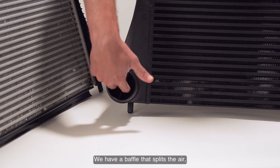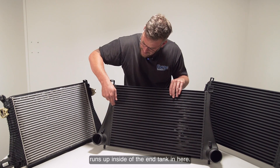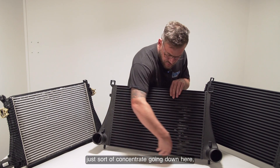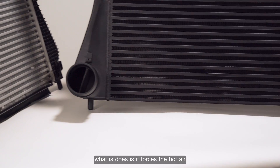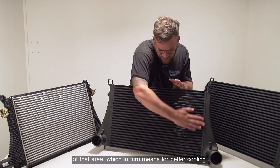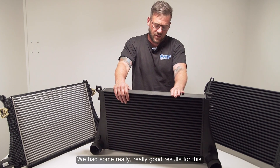We've also included a baffle on the inlet — the hot side blowing into the end tank. This baffle splits the air and runs it up inside the end tank. What that means is that as RPM increases, the air doesn't just concentrate going downward. Instead, it forces the hot air up to the top of the core, utilizing all of that area, which in turn means better cooling.